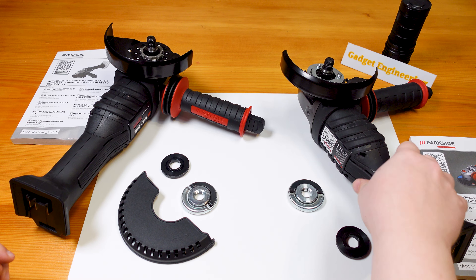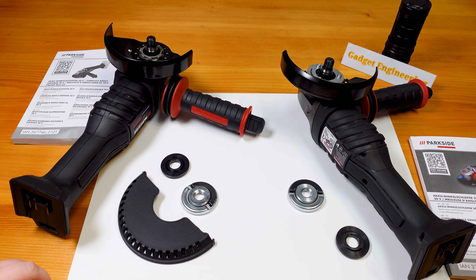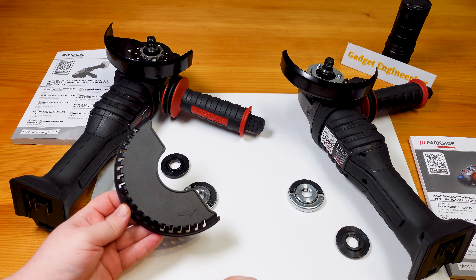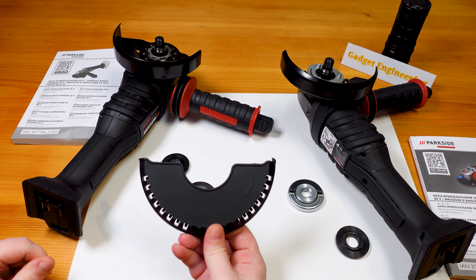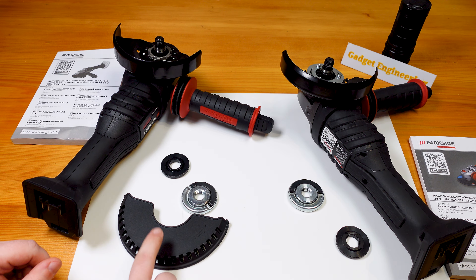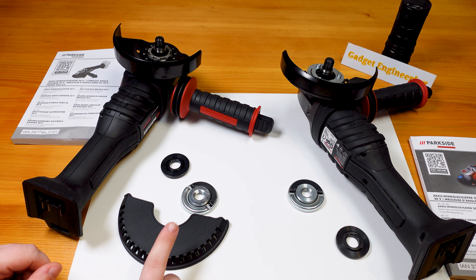The most striking difference is the inclusion of a cutting shield with the newer version, which just slides onto the grinding shield. With the older version, this was indicated in the manual as an optional extra sold through some support contact. Otherwise, both still maintain the identical quick-change nut.